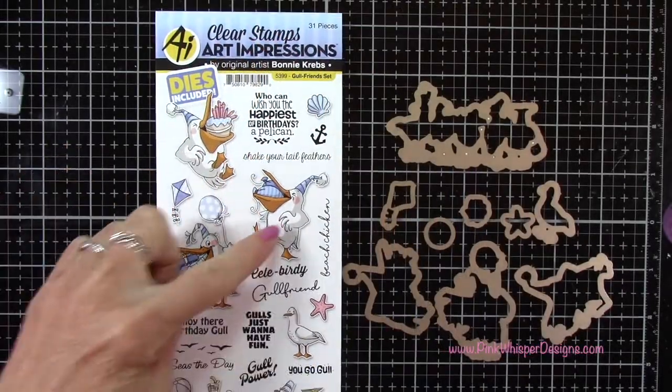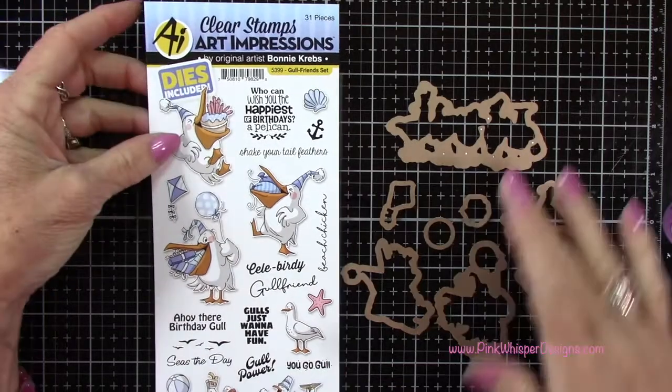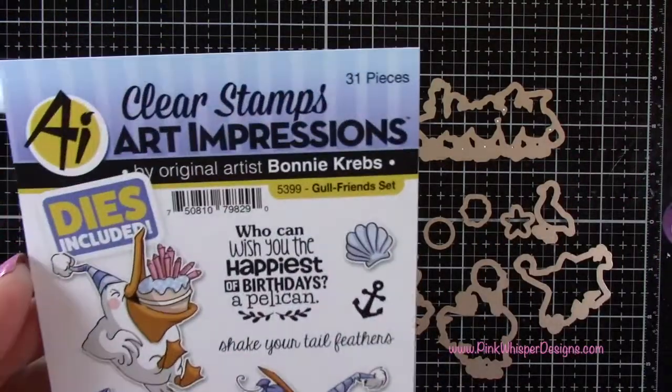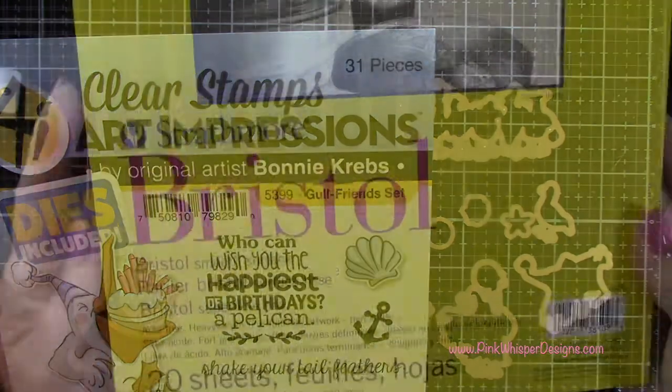To start off, we're using this brand new set from Art Impressions, and it does include the dies. We're going to be using the three pelicans and also that little sentiment. This set is called Gull Friends.